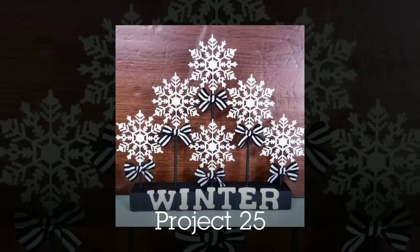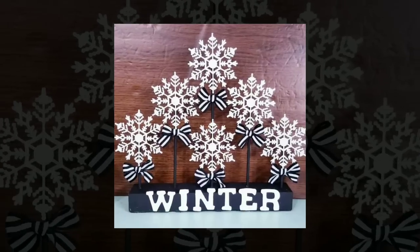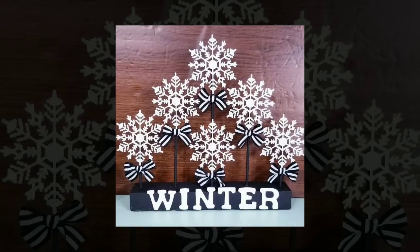Check out this winter display I recently shared — this is one of my favorites with the snowflakes.